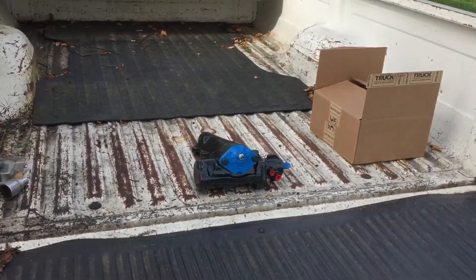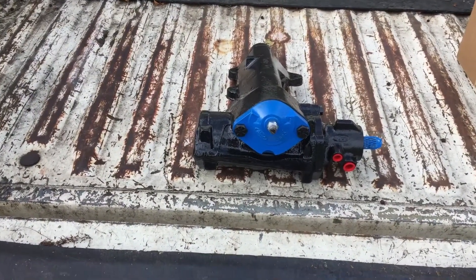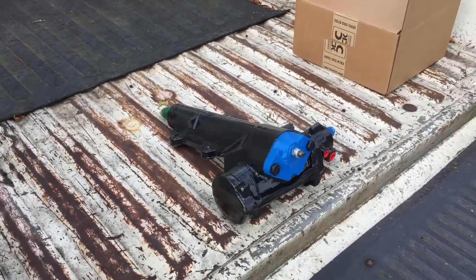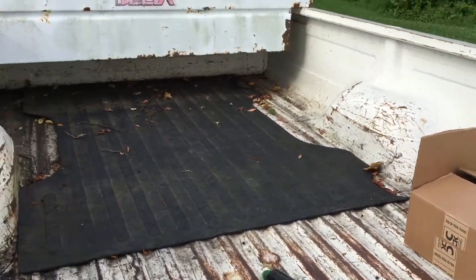I'll get a quick shot of that power steering box here in the back of my parts cart. There it is — you can see the blue top on it, hence the name. For you Ford guys, they do upgrade and put a needle bearing system in the bottom, so it's supposed to be a stronger system.